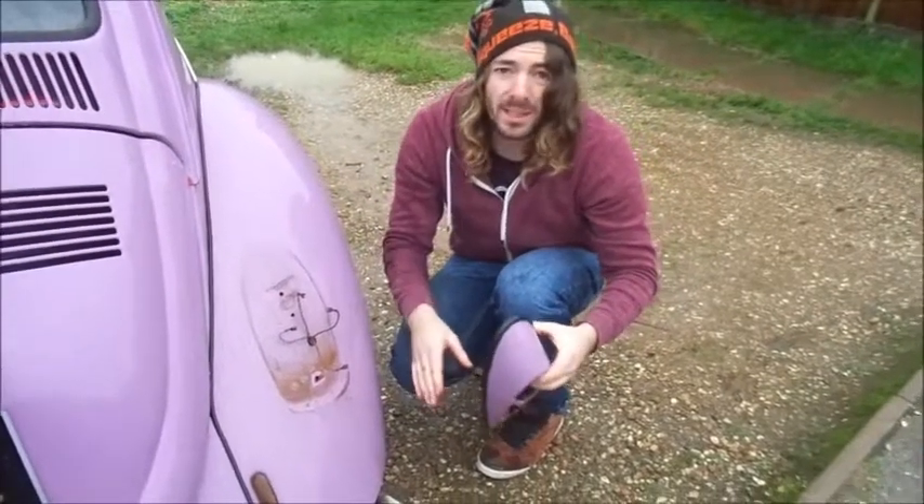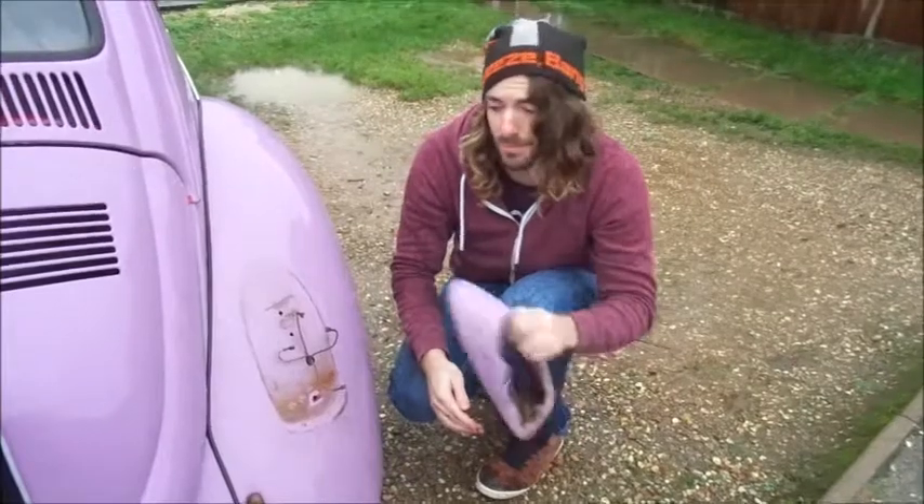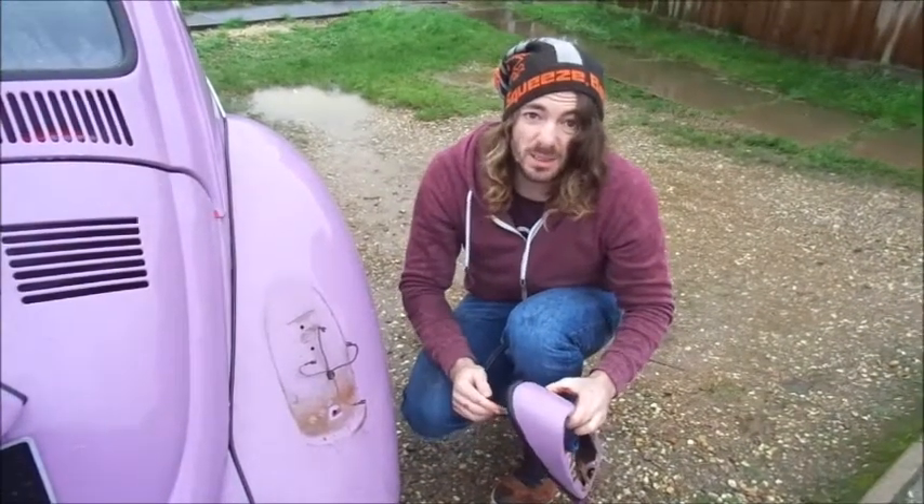Get a rag, give it a bit of a wipe down and a clean, get all the water out, put it back on, tighten it all up properly. Okay, see if she blows any more fuses.